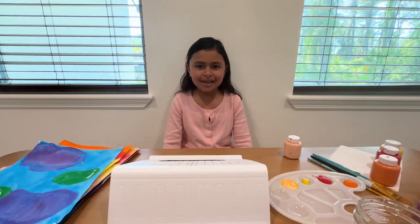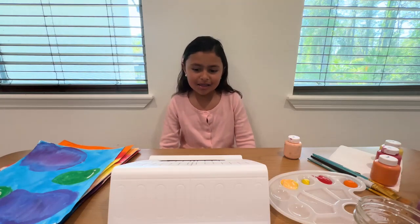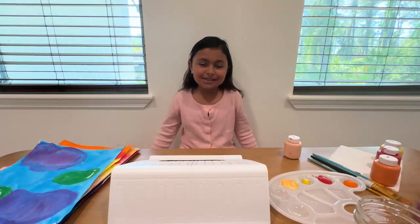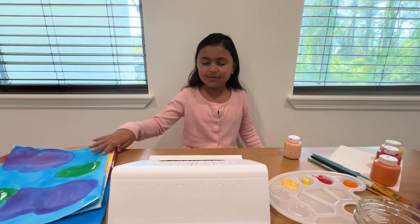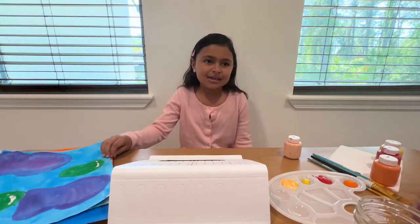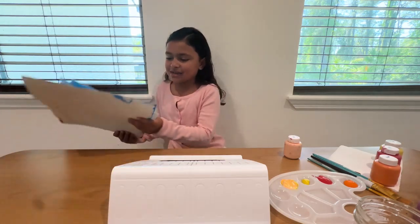Hi, my name is Paulina and this year I'm in third grade and next year I'm going to be going into fourth grade. I like to sing, dance and do art and today I'm going to be doing a sunset with a window frame. These are kind of some of the paintings I did.